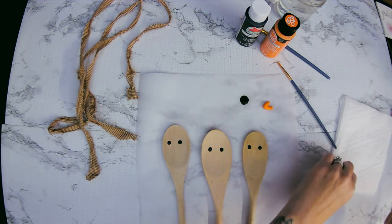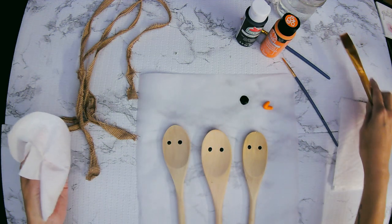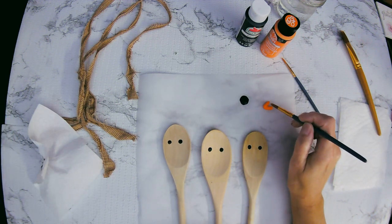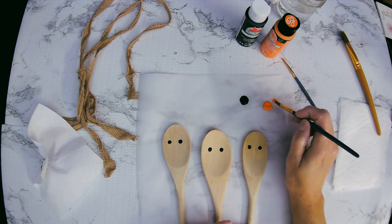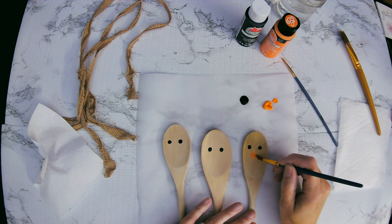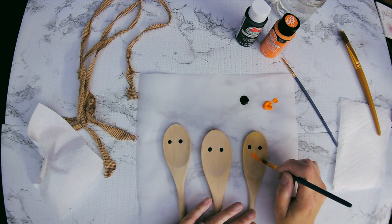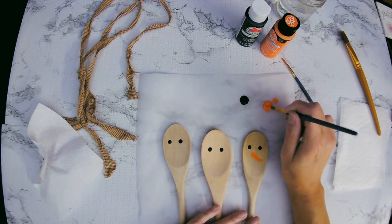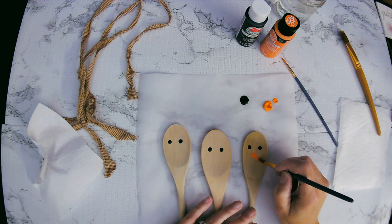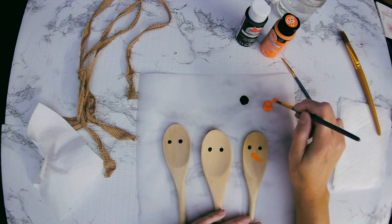I'll just wipe that black paint off so I don't stain my brush. Then I'm going to take a nice little thin brush and give these three guys noses — they need carrots, they need their nose. Just however you want to put your nose on, and if you're making this craft it's yours, so if you want it to go to the right, left, or down — just give these guys some carrots.